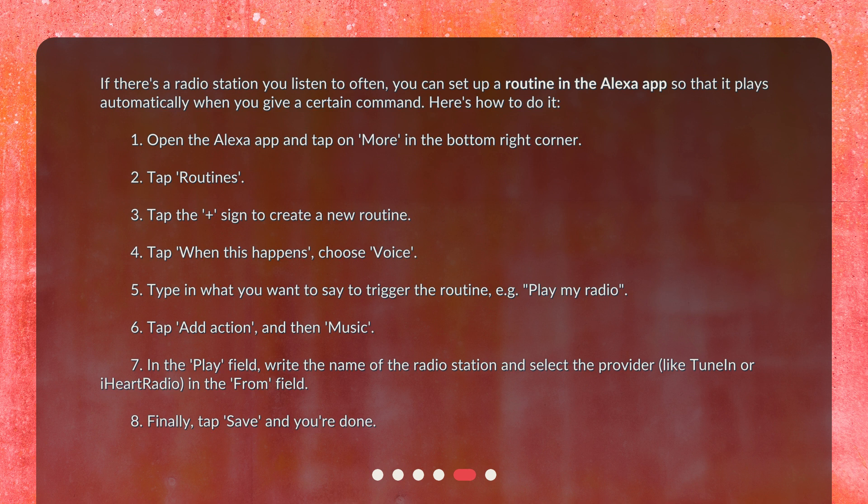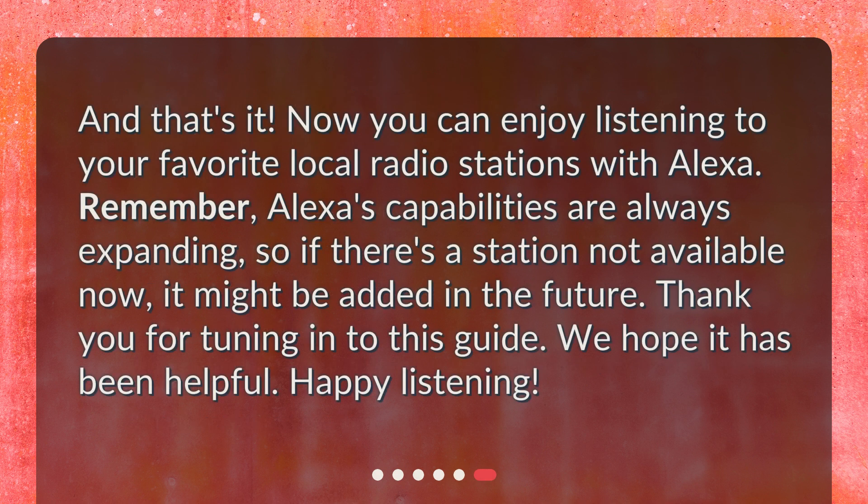8. Finally, tap 'Save' and you're done. Now you can enjoy listening to your favorite local radio stations with Alexa. Remember, Alexa's capabilities are always expanding, so if there's a station not available now, it might be added in the future. Thank you for tuning in to this guide — we hope it has been helpful. Happy listening!